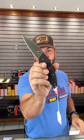You can pick these up in our store and on our website, smkw.com.